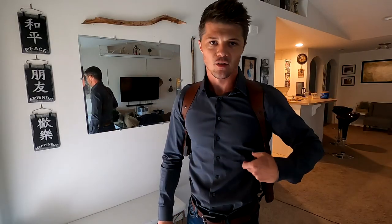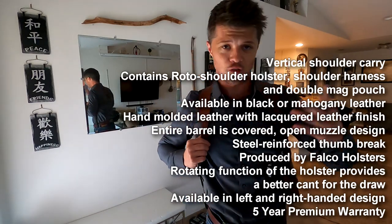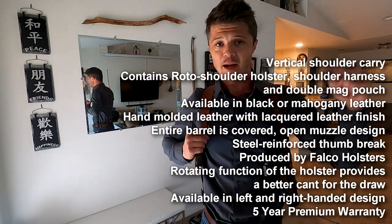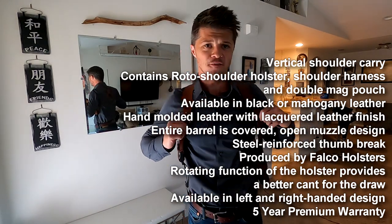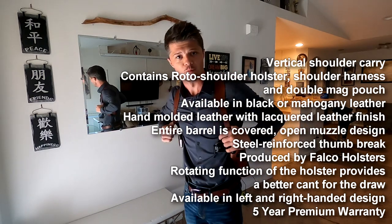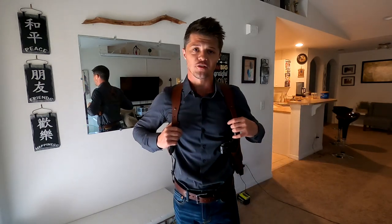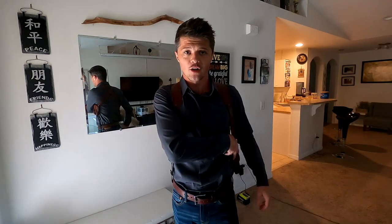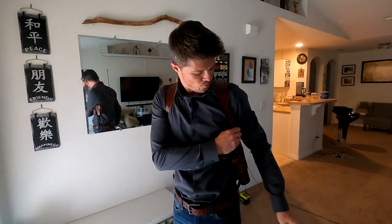So let's talk about this particular shoulder holster rig from Kraft Holsters, made by Falco Holsters. I've put the link in the description below. Currently this one runs at $159 and is available in two options: this beautiful brown leather, which I personally prefer, and a black leather option. Of course, you also have configurations for right-arm or left-arm draw.